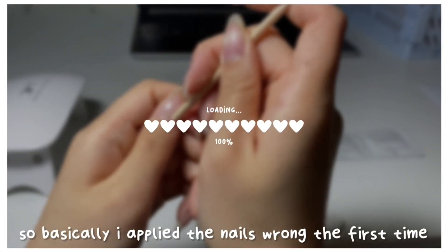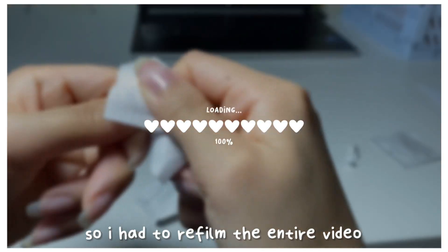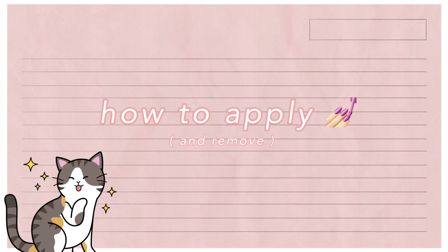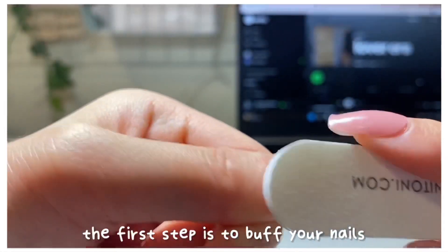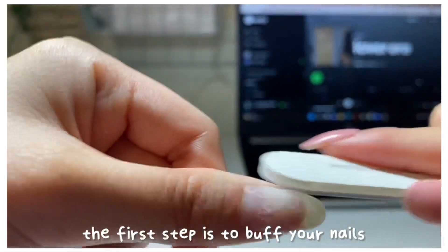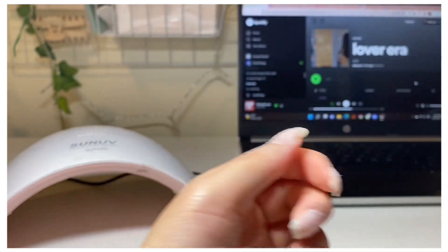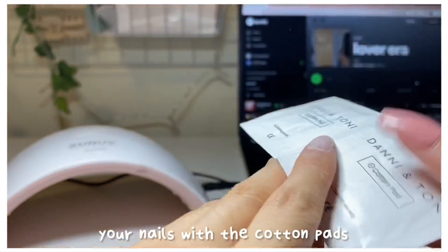I applied the nails wrong the first time, so I had to refilm the entire video and redo the nails. Before you can apply your nails, the first step is to buff your nails with the smooth side of the file that it came with. After that, you're going to want to clean your nails with the cotton pads.